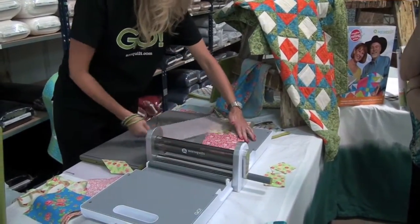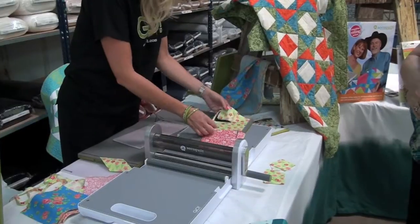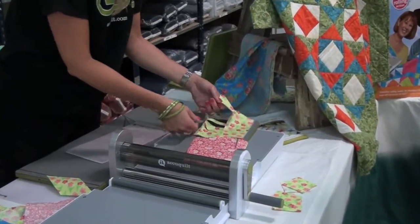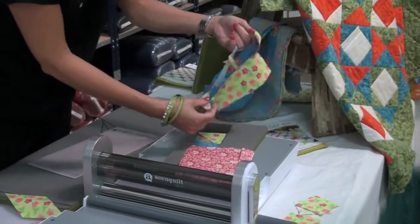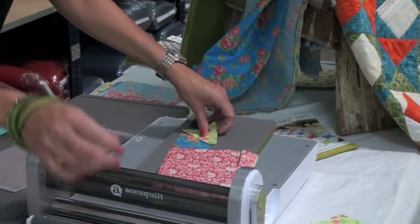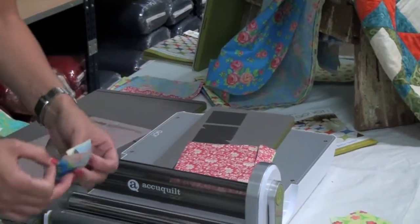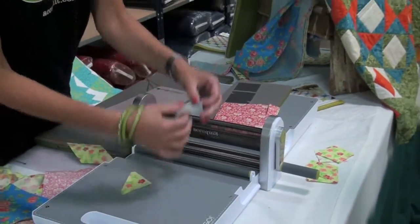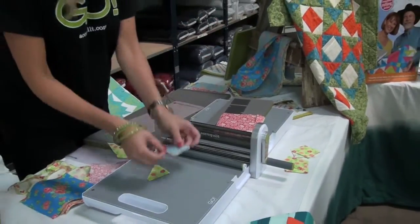You always want to slide it off so you don't get that static electricity. It didn't cut through very well on this one, but see the dog ears are already cut off. I'm just going to put your right sides together, then you can go right to your sewing machine and sew those together.